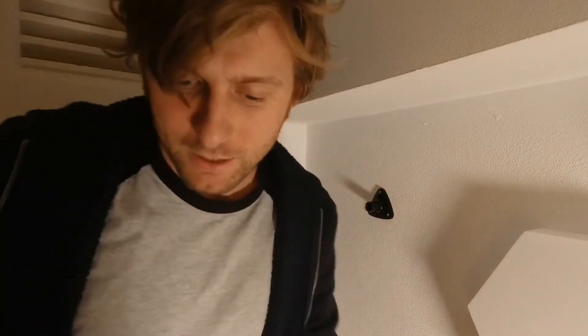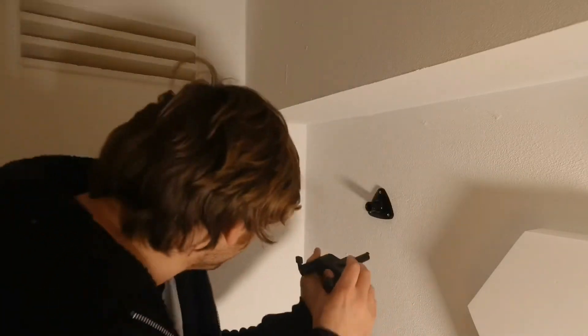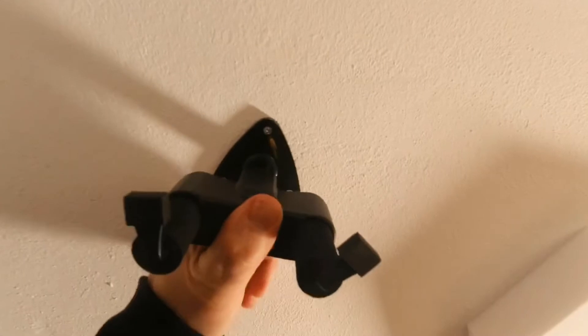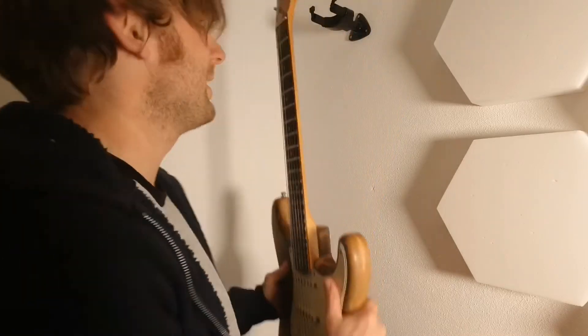Pop them on, put the first one in, screw them in — I wouldn't want to hang my whole body weight off it, but it feels pretty solid. So now we take our little robot hand guitar holder thingy, stick it in, it should click, and voila — there you go!